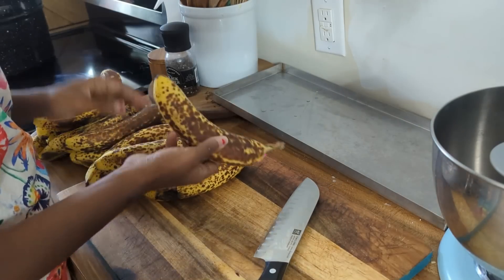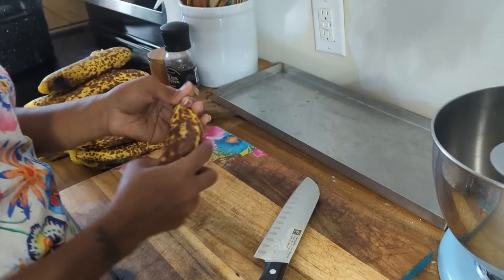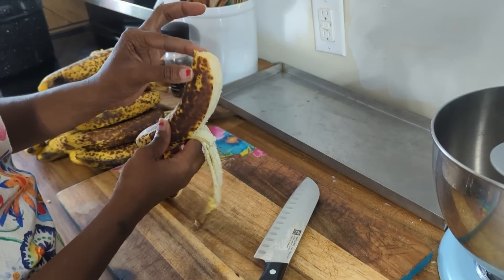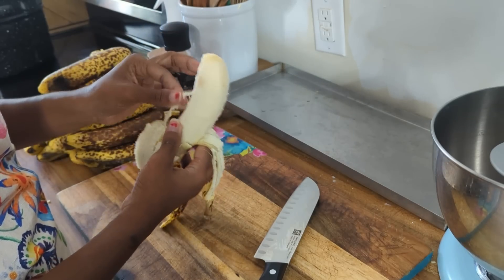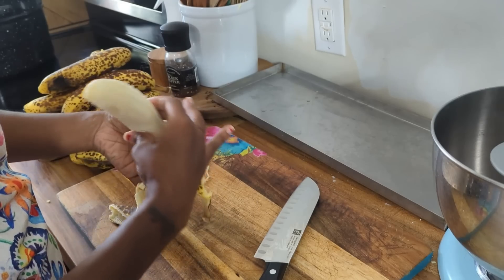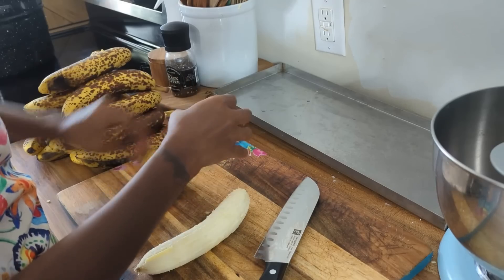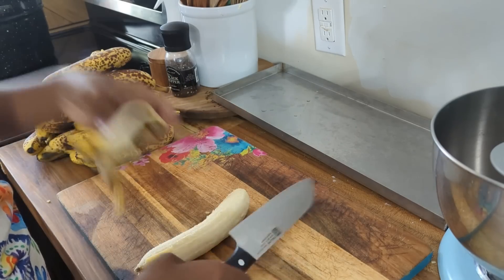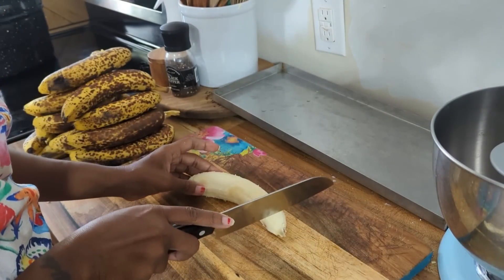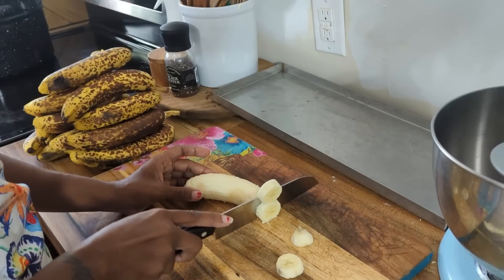So I have my bananas all separated and I'm just going to begin chopping. When I bought them they were perfectly yellow — they still had green on them — and I waited for them to get spots on them so that they would get sweeter. I don't actually like to eat bananas once they get like this, but I know that they are sweeter and I figured for freeze dried I would want them to be on the sweeter side.